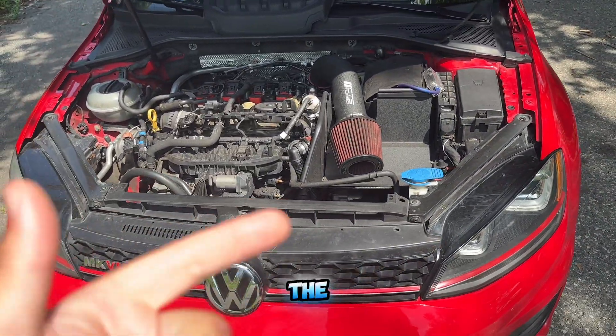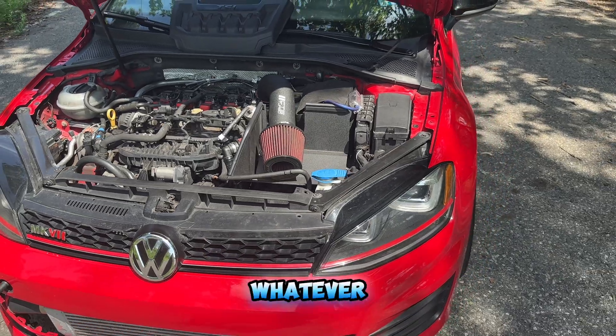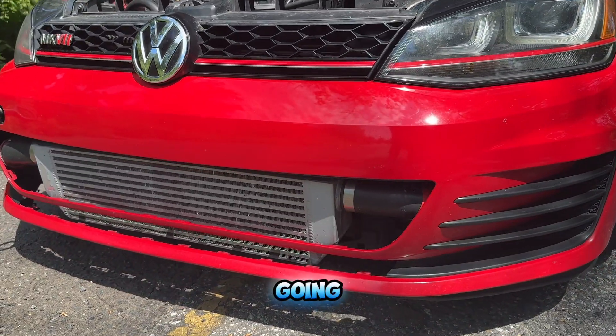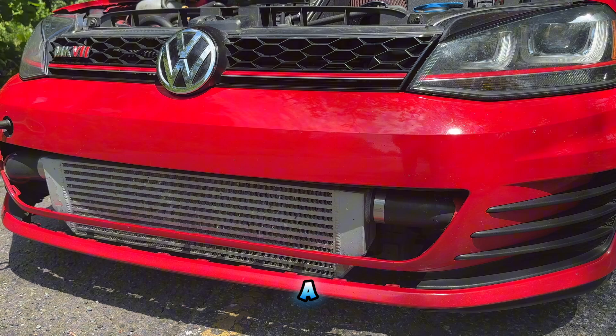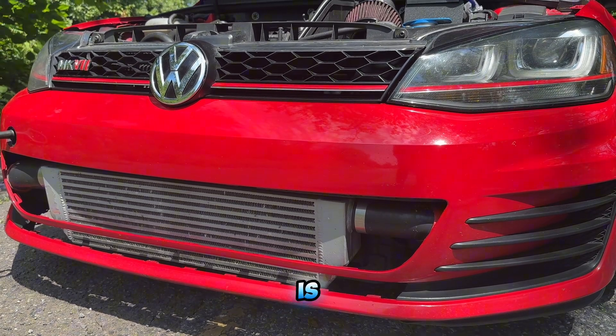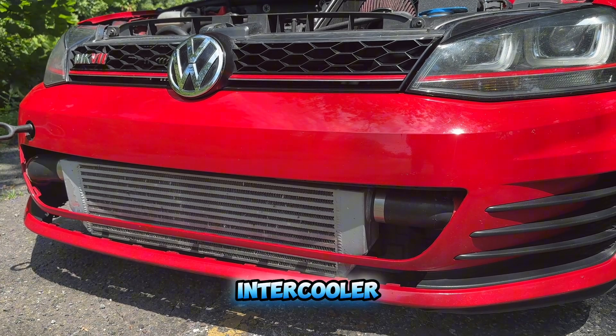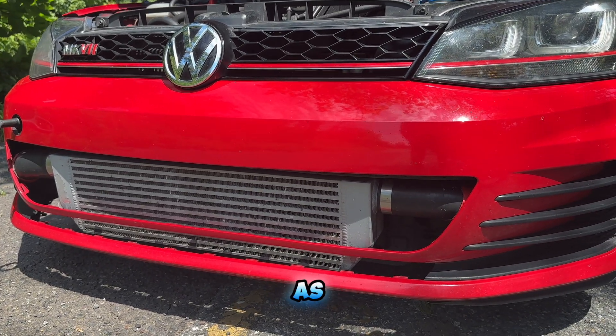So we're up to three mods now — the intake, the downpipe, and the turbo inlet, or turbo elbow, whatever you want to call it. Next we're going to talk about cooling. I am running a big front mount intercooler, and this is a twin setup which means it routes into the stock intercooler on the car as well as this front mount one.